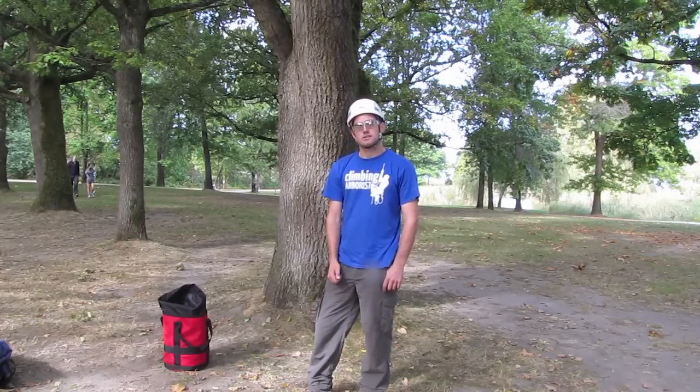Hello and welcome to climbingharvest.com. In this episode of basic climbing techniques I'm going to show you how to reposition your climbing system. This is a really useful technique and it's a great energy saver and a great time saver.